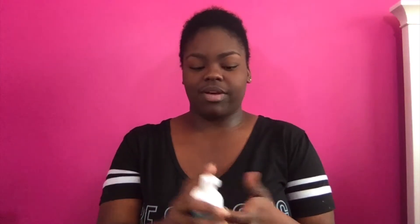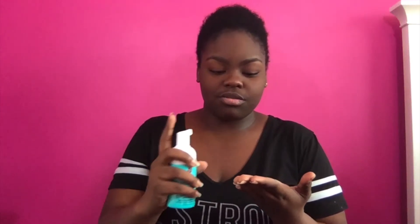That way it's evenly distributed and I know how much each pump is. This mask you can find at Sephora or you can order it from them — it's really up to you. So let's go ahead and get started.